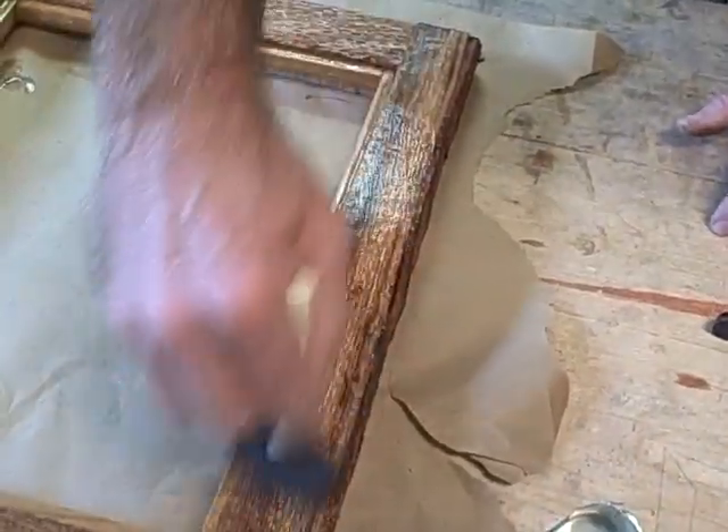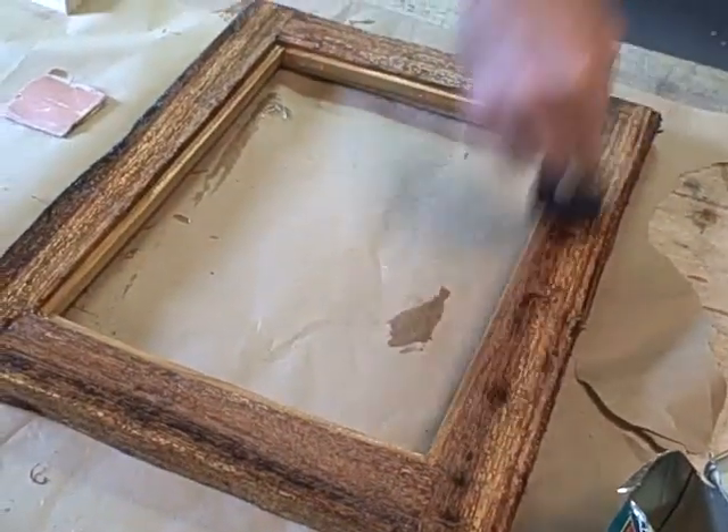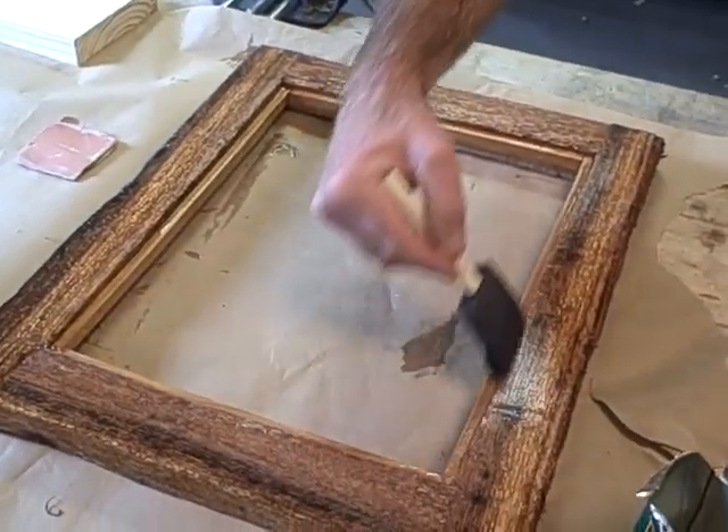I'm just putting my first coat of tung oil on here. I'm going to let this dry, buff it out by hand, and then go ahead and do two more coats of tung oil.